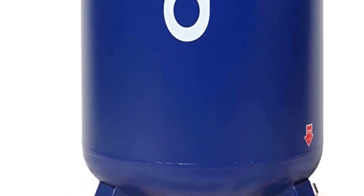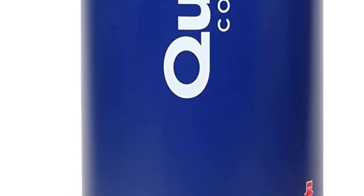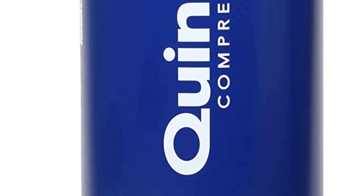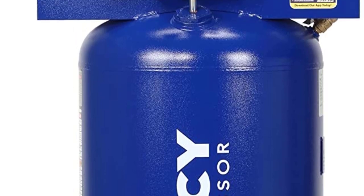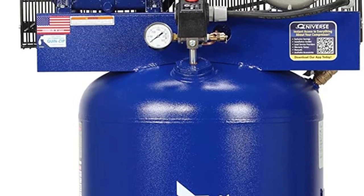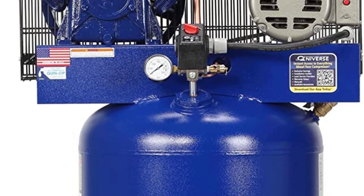Moreover, this is a stationary air compressor, so it has a higher HP. The horsepower of this model is 5. Moving towards the pump of this model, it comes with an oil-lubricated pump. The main benefit of the oil pump is that despite delivering high power, it operates efficiently.